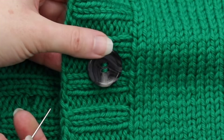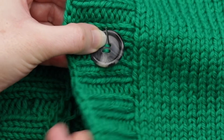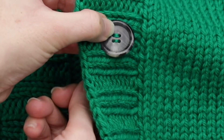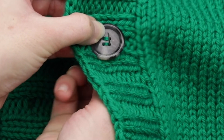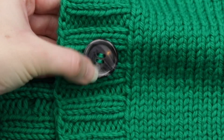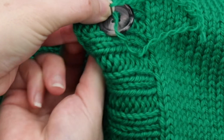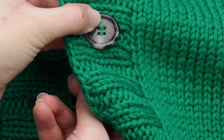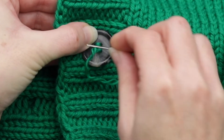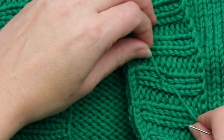Now I'm going to repeat that step another time or two. I'll go into the top and then into the bottom again. I'll go one more time. That's feeling nice and secure, and then I'm going to flip it over.